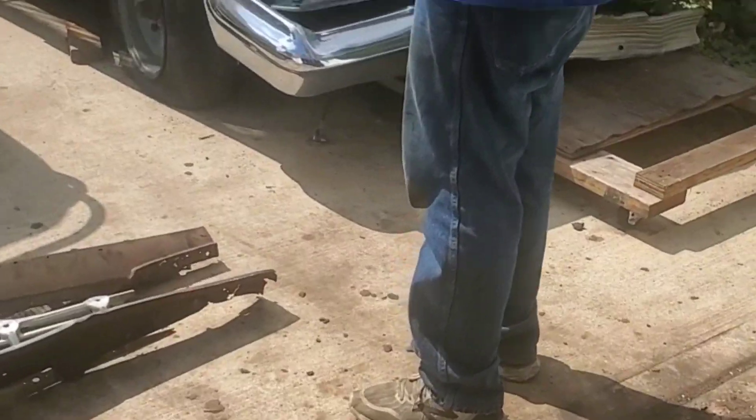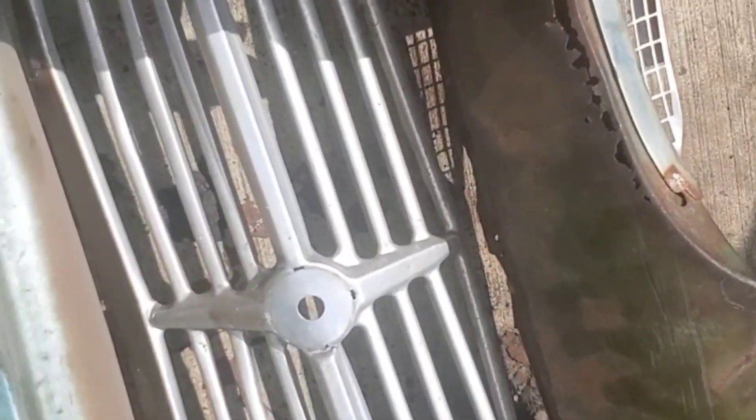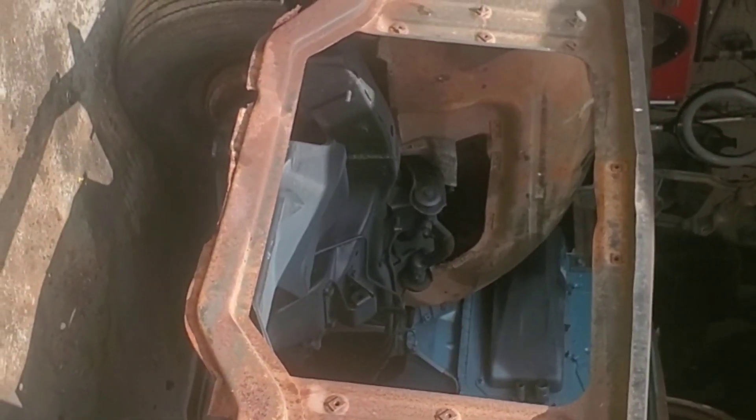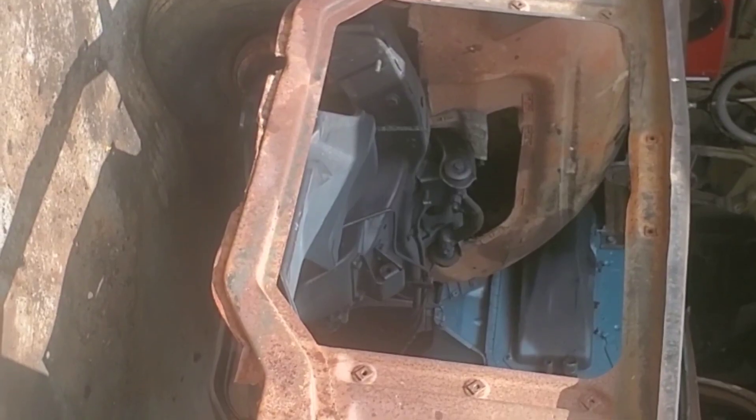Welcome back to Save That Rust Bucket. What we did was take apart the grill. As you can see, this is the upper valence and this is the lower valence — it should have another one below the bumper. We knew this was bad but never got to see the full extent. It was cut before, obviously for the headlamp bucket. We knew the grill was damaged but we're going to straighten it out. Here's what the '59 looks like without the bumper, front valence, and grill — kind of crazy.